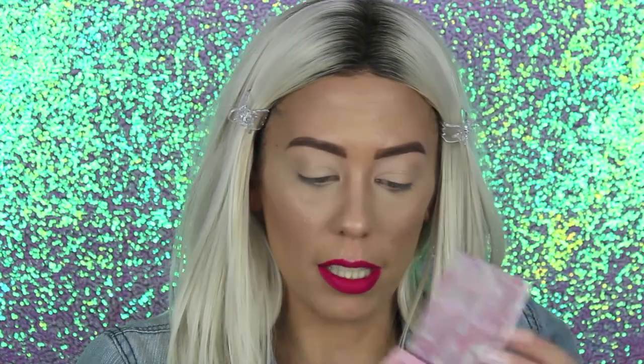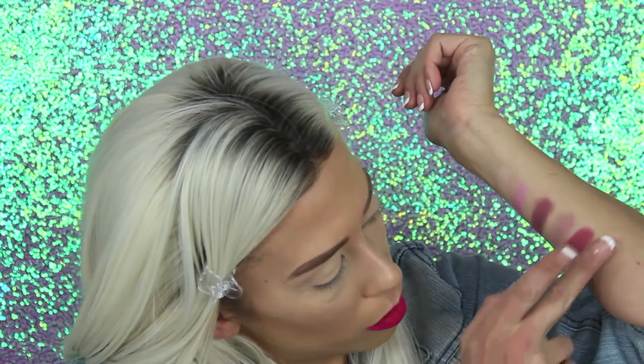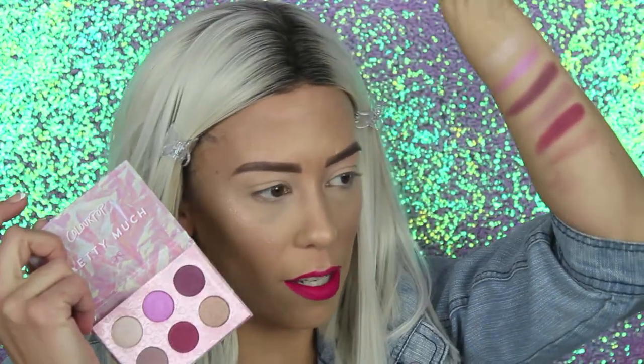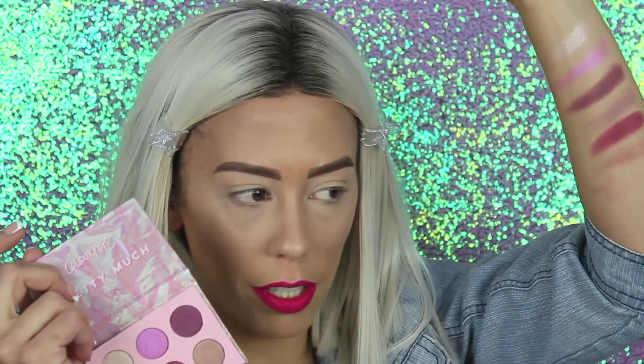Last shade is the bottom one, and it's called NVM — I'm guessing Nevermind. Definitely champagne vibes here. Here are the swatches of this Pretty Much palette. I think I'm happy with my $12 that I spent.